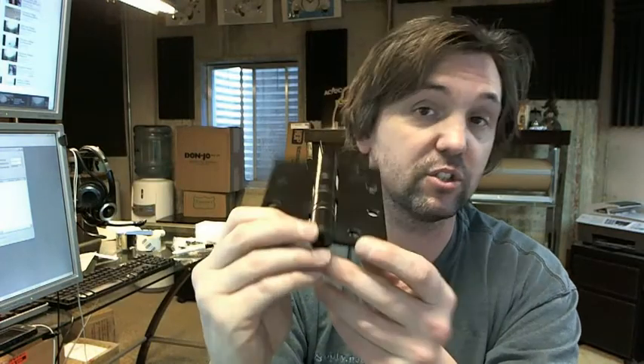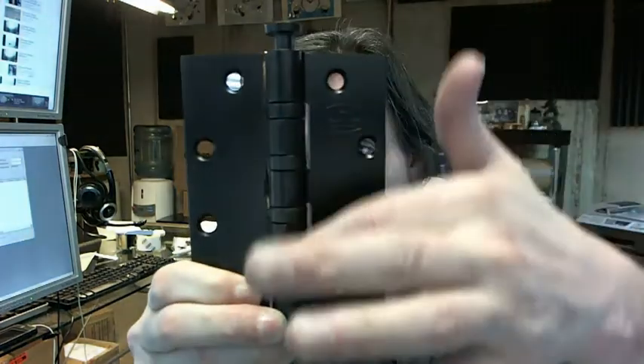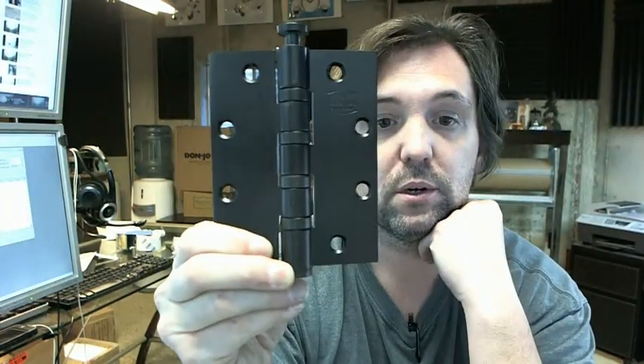And of course when you go to a heavyweight hinge — 190 thousandths versus a standard weight at 134 thousandths — you go from two ball bearing packets to having bearing packets at all of the joints of the hinge pin.